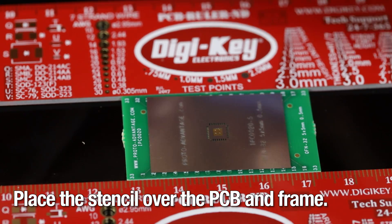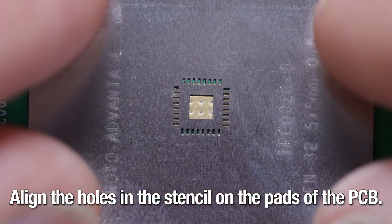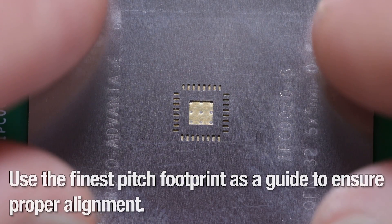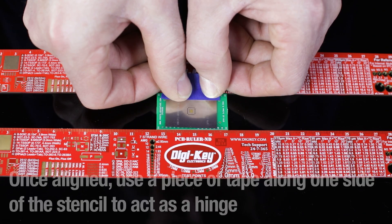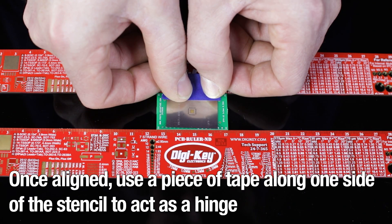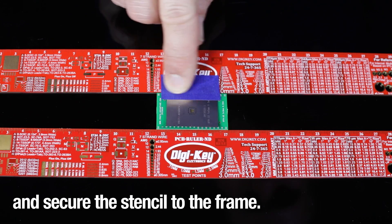Place the stencil over the PCB and frame, and align the holes in the stencil on the pads of the PCB. Use the finest pitch footprint as a guide to ensure proper alignment. Once aligned, use a piece of tape along one side of the stencil to act as a hinge and secure the stencil to the frame.